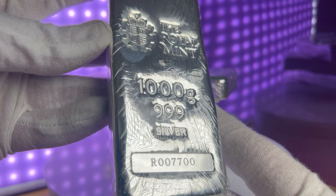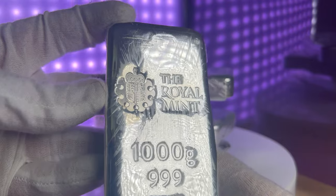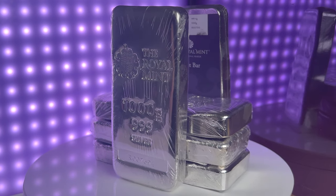The Royal Mint is the official mint of the United Kingdom and is responsible for producing coins for the UK and many other countries. It is also known for producing high quality bullion products including gold, silver and platinum bars and coins.